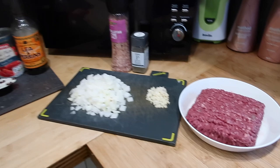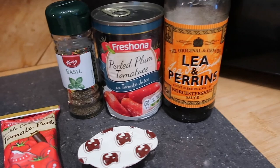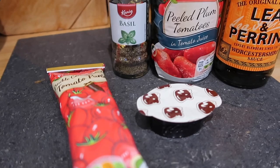We are going to be using 500 grams of lean beef mince, two garlic cloves peeled and chopped, one large chopped brown onion, salt and pepper for seasoning, some Worcestershire sauce, a tin of plum tomatoes, some dried basil, some tomato puree, and one beef stock pot.